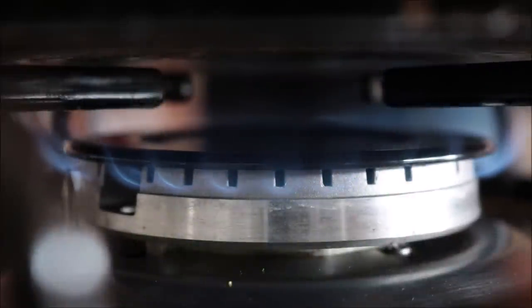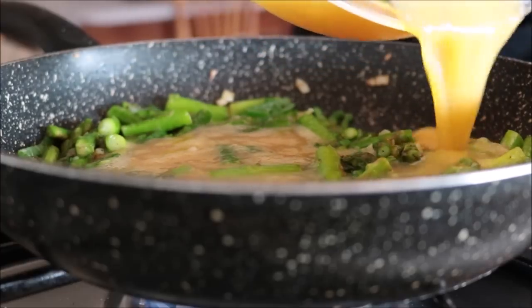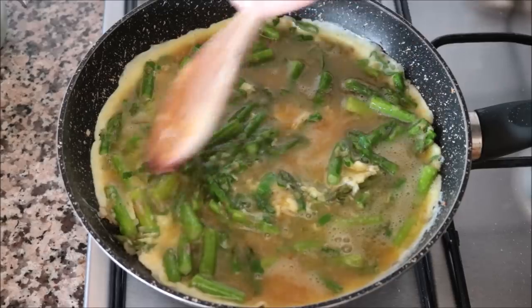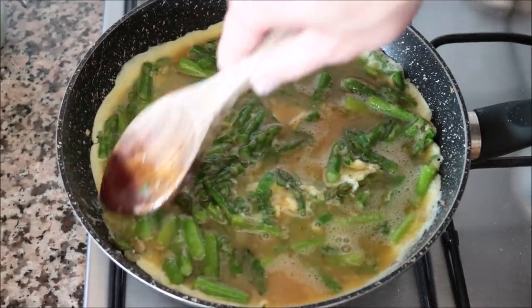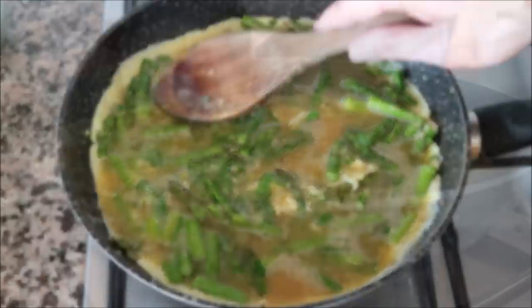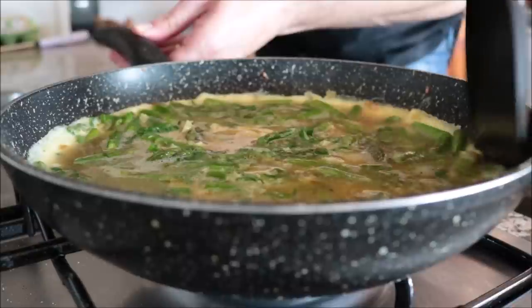Lower the fire to low-medium heat and add in the egg mixture. Get in there with a spoon and give it a quick mix so everything is evenly distributed. After three minutes, run the spatula through the outer edges of the pan to ensure the tortilla isn't sticking.